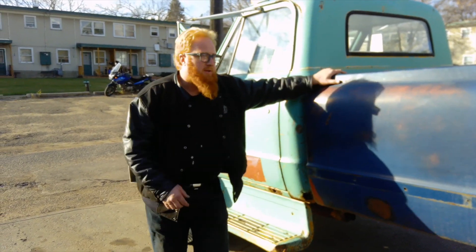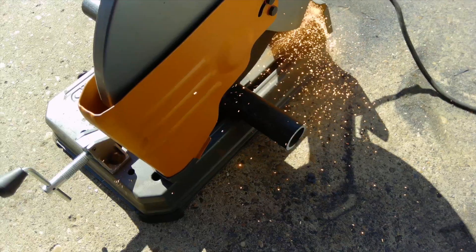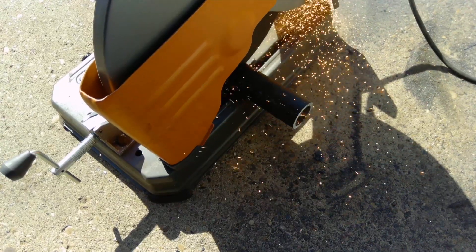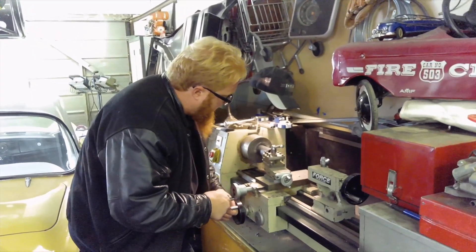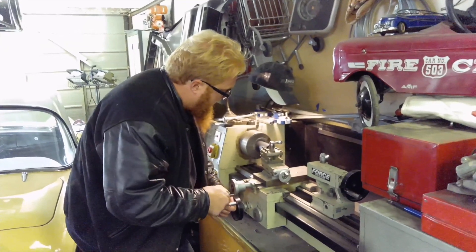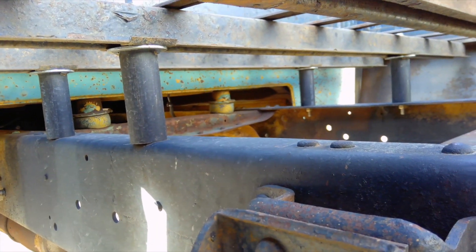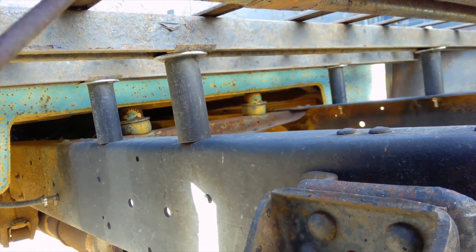So I had to make five inch long spacers. I made eight spacers. What I did was I cut them on the chop saw, and after getting them cut I put them on the lathe, faced both ends, and made them exactly five inches. Then I welded a washer on the top, and that gave me the spacer I needed to bring the box up so that the cab lines up with the box.